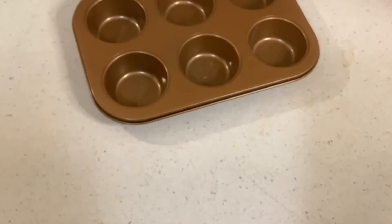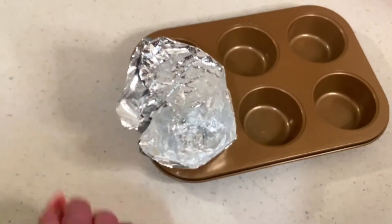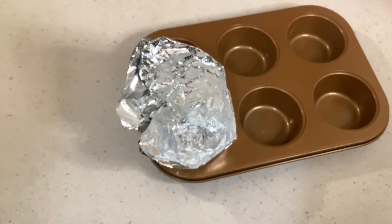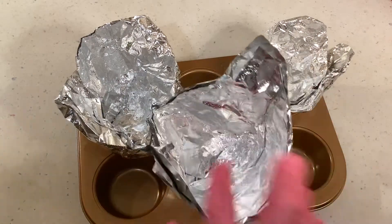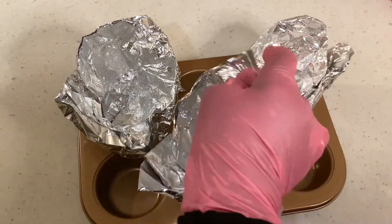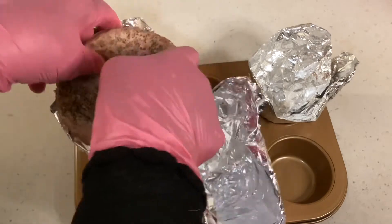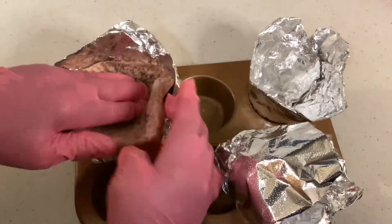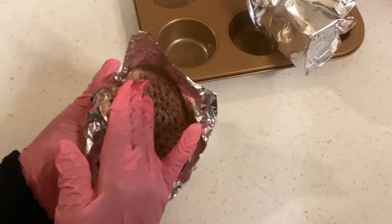Let's prepare the foil paper into a cup shape. We're going to use the muffin-shaped pan to make the cupcake shape for the hamburger, vegetable, and cheese. Now shape each hamburger meat inside the foil into the pan to make a shape like a cupcake. We're making three hamburger cupcake shapes.